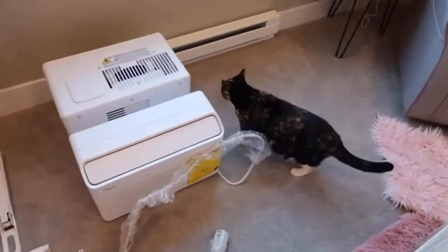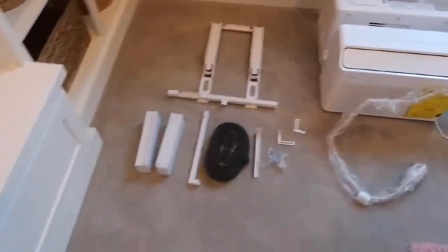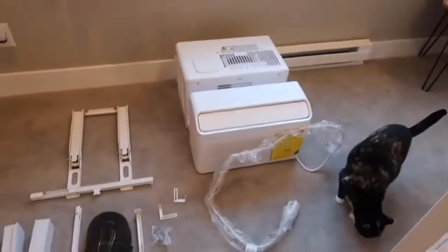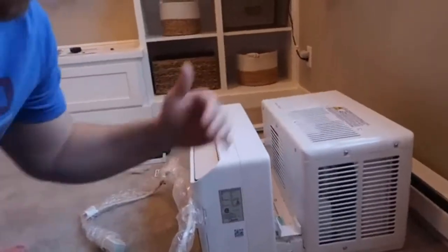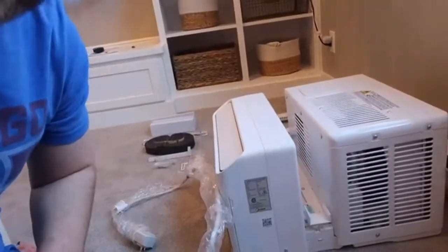I just did the unboxing and Iris is super stoked to get this thing set up. From just the parts that they sent, it looks like it's going to be a super easy installation. Probably the first thing that I noticed was this awesome U-shaped design, so the window can go all the way down.